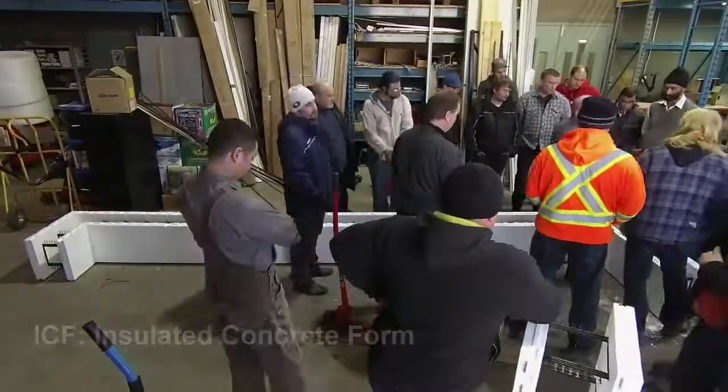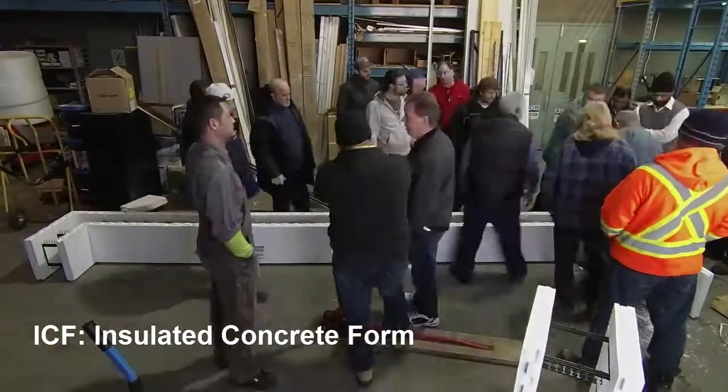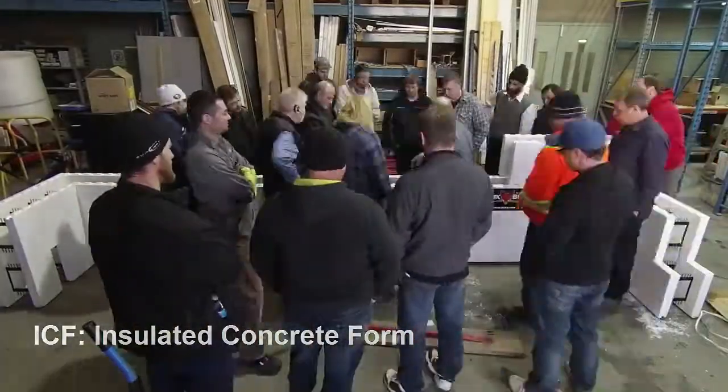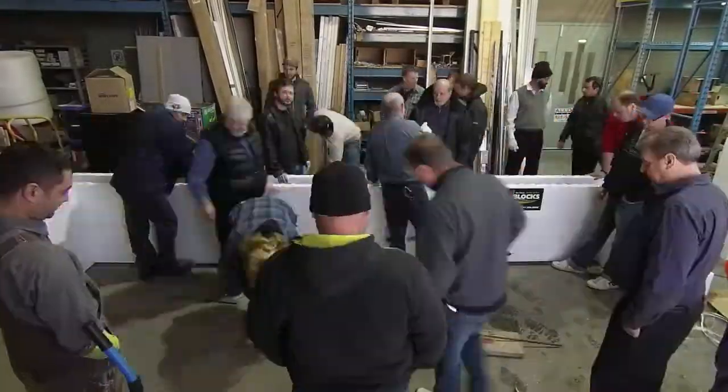This week I attended a training session for Fox Blocks ICFs. I'd already watched all the videos on YouTube, so I really went just for the hands-on time. We got to practice clipping things together, cutting them, etc.